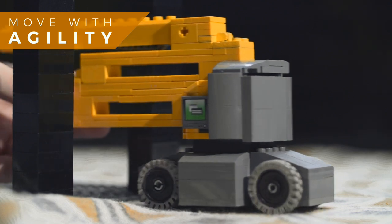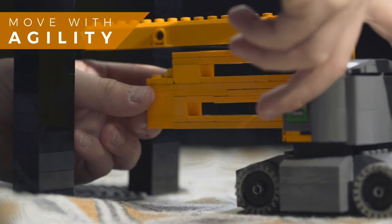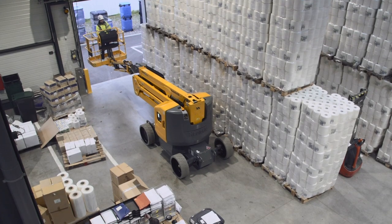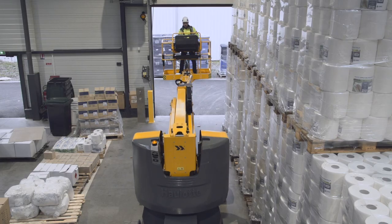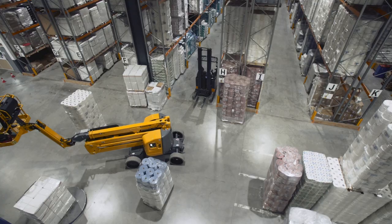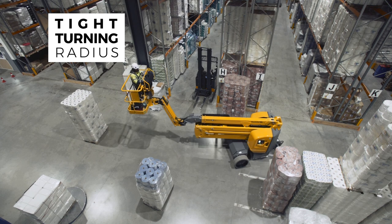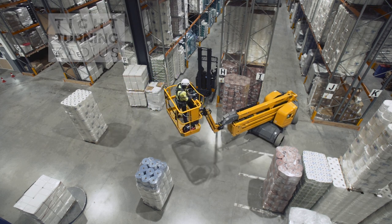Articulated platforms are often used in difficult to access spaces. Sigma 46 ticks all the boxes for optimal agility. Its centered arm improves driving confidence. With its tight turning radius, Sigma 46 can easily weave its way into crowded working zones.